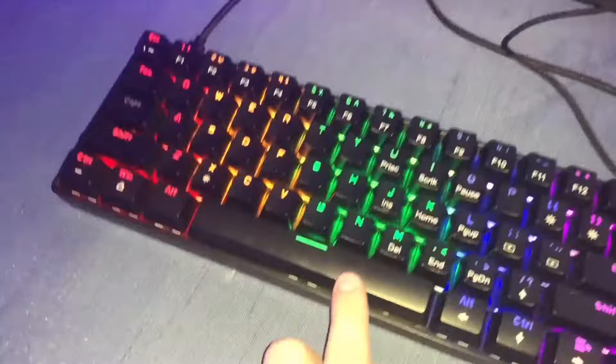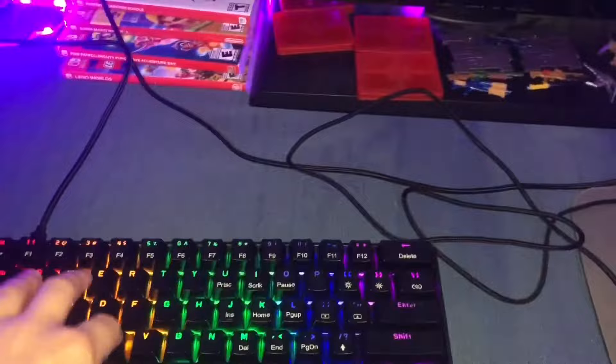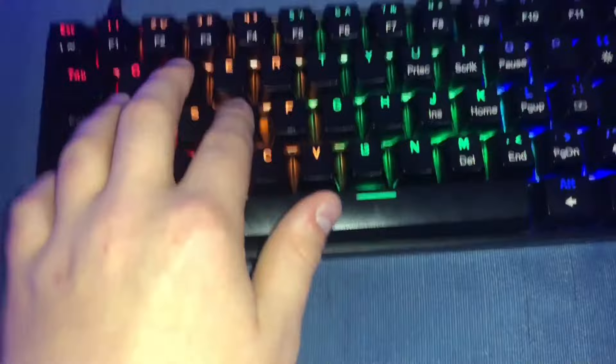Spacebar is A, C is B. W is up, S is down, D is to one side, and A is to the other side. Escape is the Home button. It works on Fortnite, just FYI.